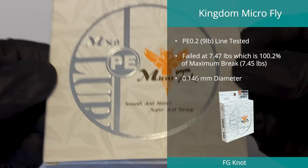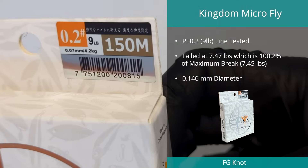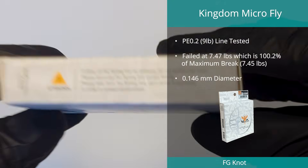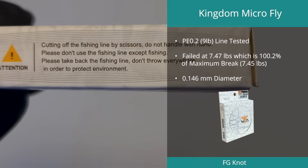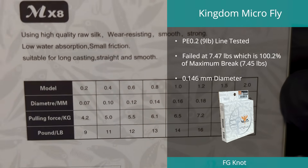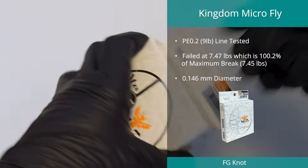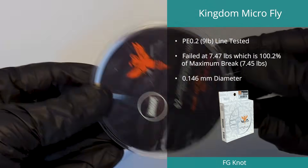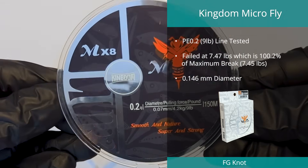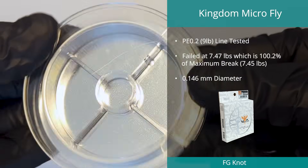Taking top spot in the FG knot test for the second year in a row was the Microfly line in PE0.2 by Kingdom. With an astonishing 100% knot strength, this braid managed to maintain an FG break value of 7.47 pounds on a maximum break of 7.45 pounds. With a rated strength of 9 pounds, it achieved 82.78% of this value. However, its measured diameter of 0.146 millimeters was over 208% more than the claimed 0.07 millimeters, with a high diameter variation of 41.8%.